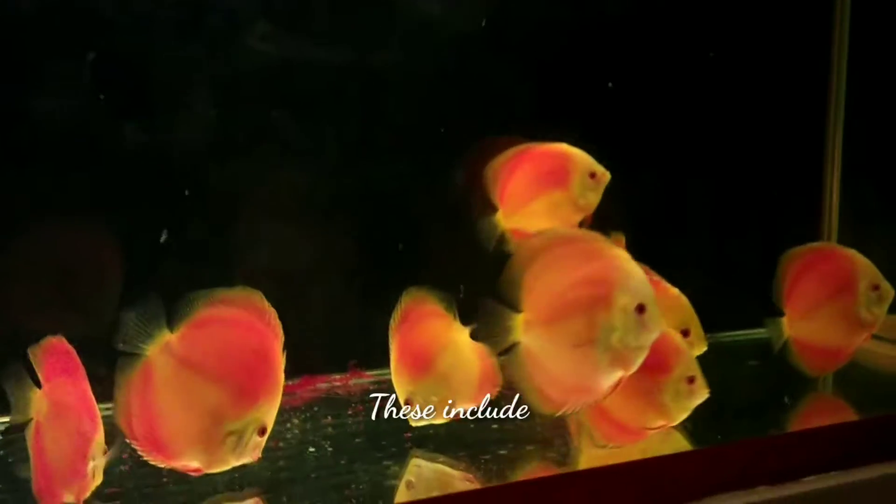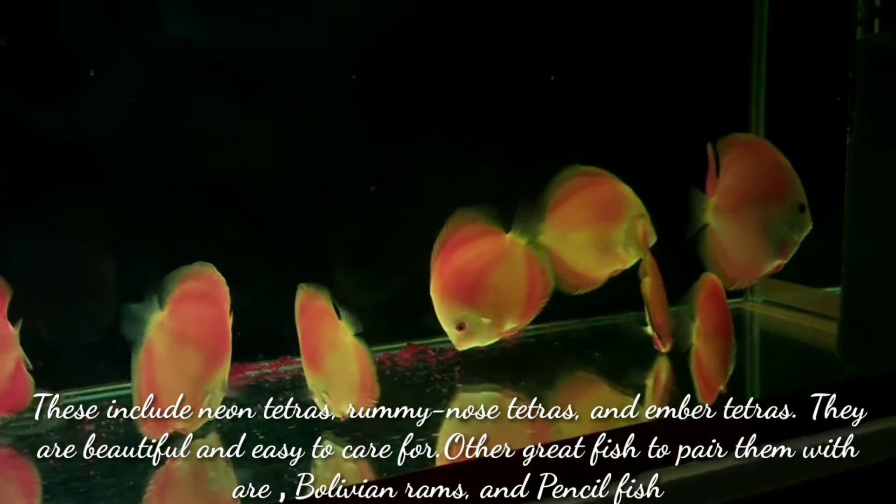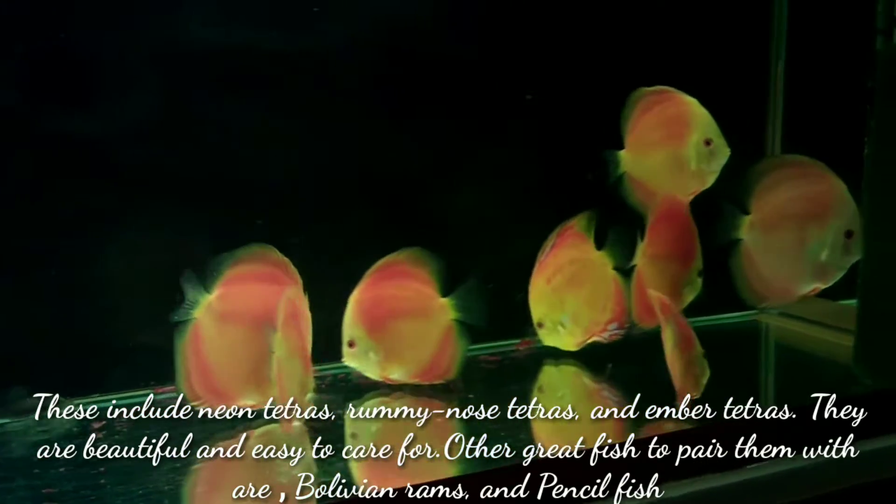These include neon tetra, ember tetra, and rummy nose tetra. They are beautiful and easy to care for. Other great fish to pair them with are Bolivian rams and pencilfish.